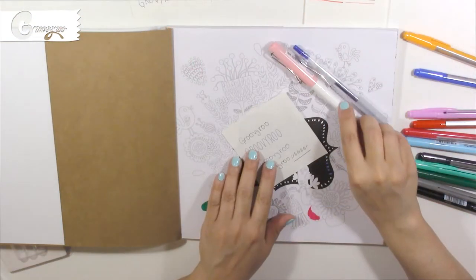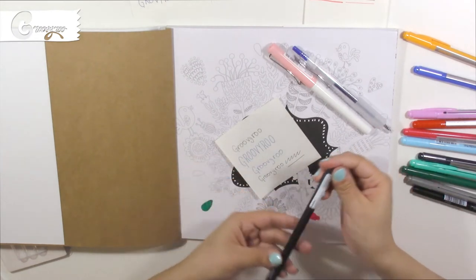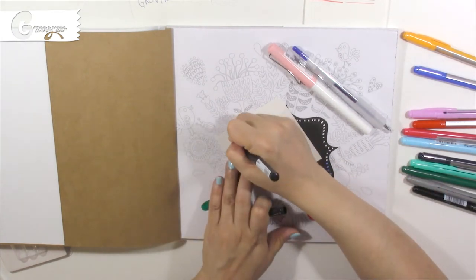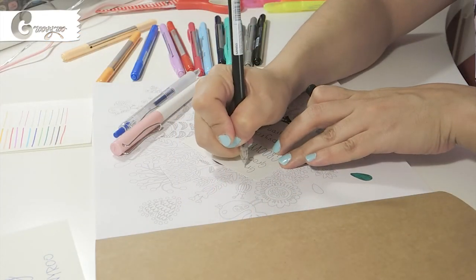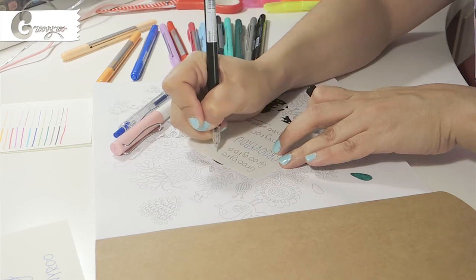I decided to give a try to this really thin black marker. It's 0.5mm. The stroking was perfectly alright — nothing to complain about, not impressive, but it's fine for what you're paying for it. The price was 1 euro.